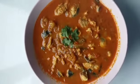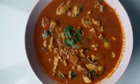Hello Friends! Today I am going to show you how to prepare Kingfish Shred Curry.